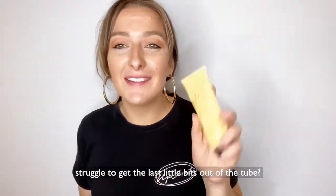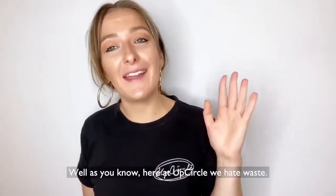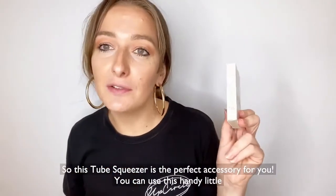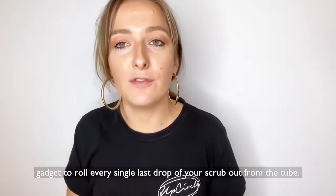Do you love your UpCircle Scrub but sometimes struggle to get the last little bits out of the tube? Well, as you know, here at UpCircle we hate waste, so this tube squeezer is the perfect accessory for you. You can use this handy little gadget to roll every single last drop of your scrub out from the tube.